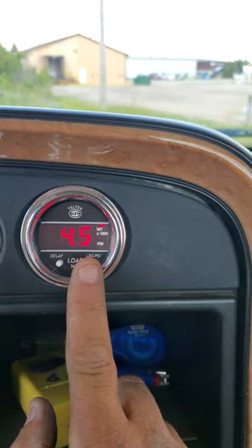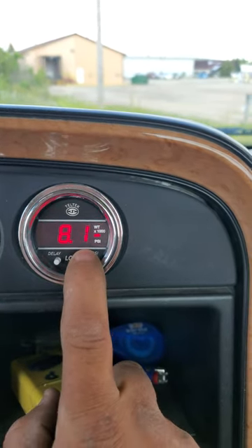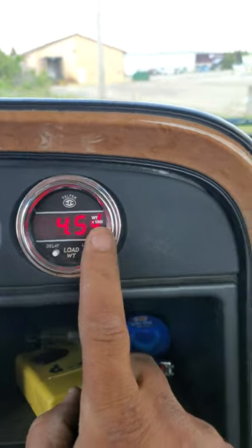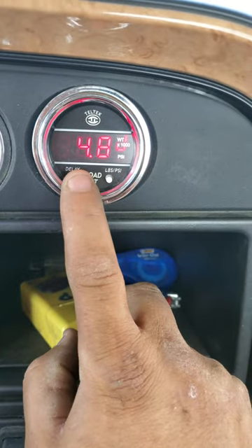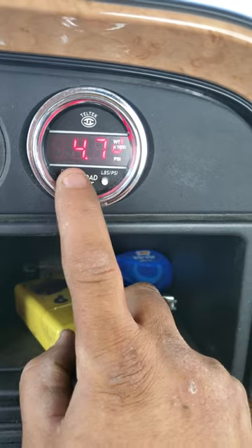Once you know your weight on your drives, push and hold this button until that J shows up, and then adjust your weight up and down to whatever your weight is.